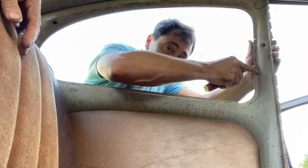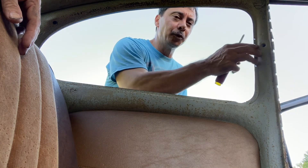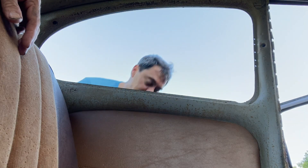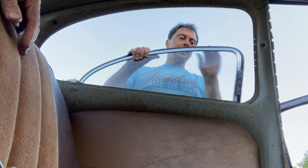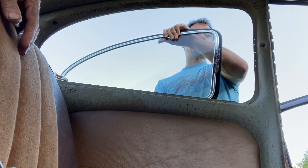The next thing to do — like I showed you earlier on the B-post, there are five holes that were already drilled into the 1965 model. Now the hinge on that window has to go in there — the one we just worked on — so I have to get those holes lined up.